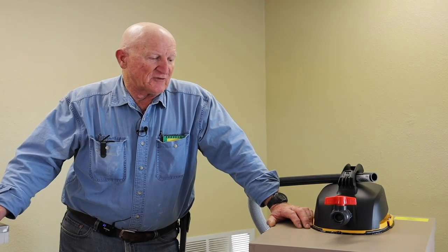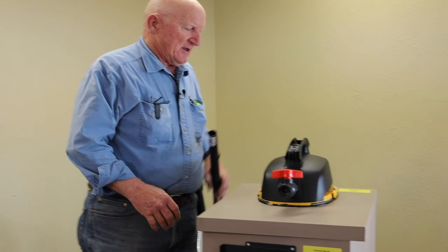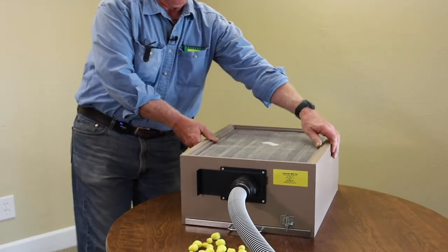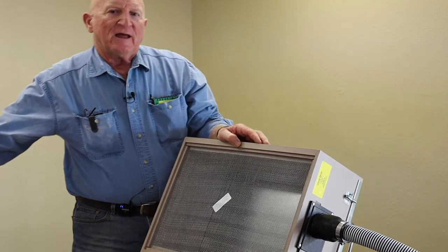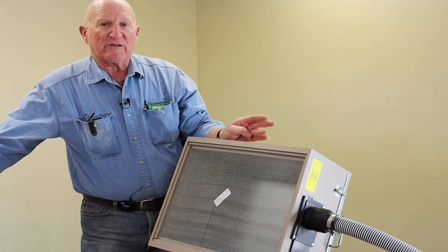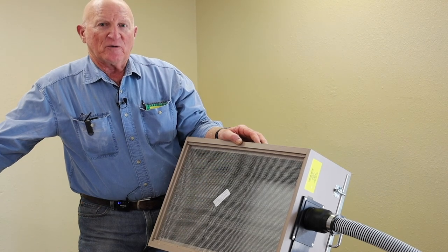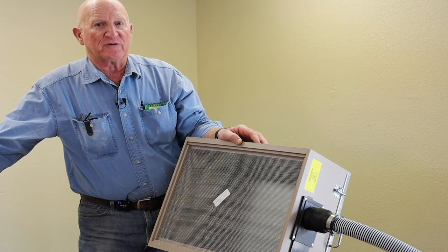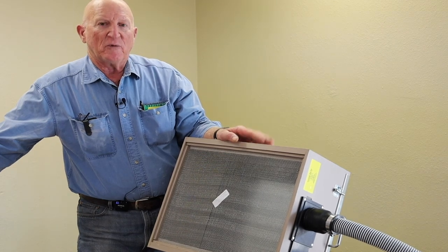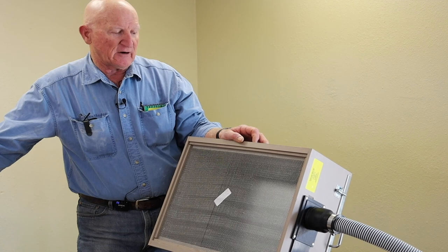Some of the things that beekeepers have really liked about the bee vacuum have been the capacity, using the 10-frame. It's a standard 10-frame hive body box that we use as the catch box. It has probably the largest capacity as far as holding bees — easily 10 pounds of bees — so it handles a pretty large removal or a very large swarm. I've never filled one up with a swarm as far as capacity is concerned. Most bucket vacuums have about a third the capacity of our catch box.